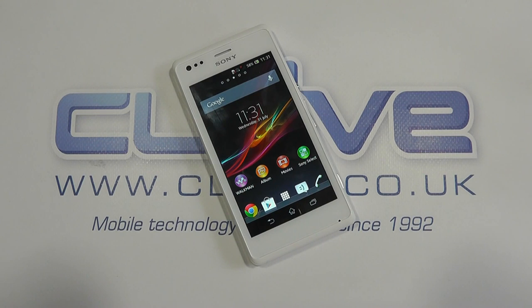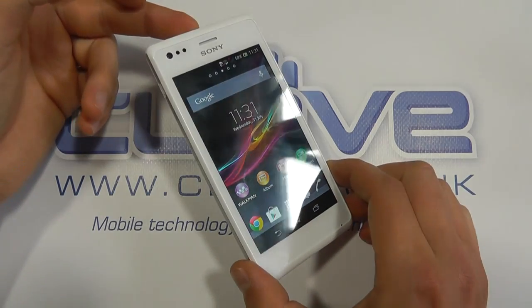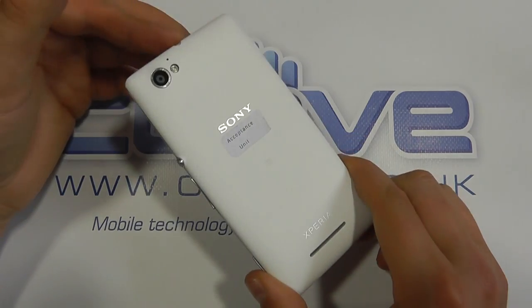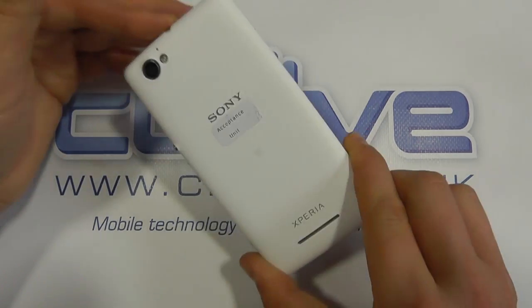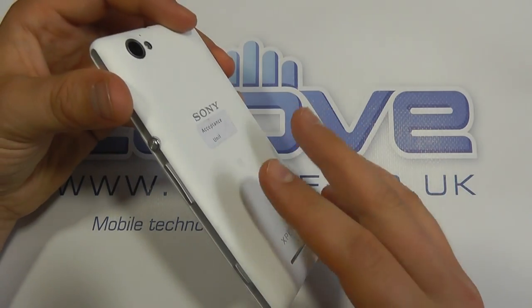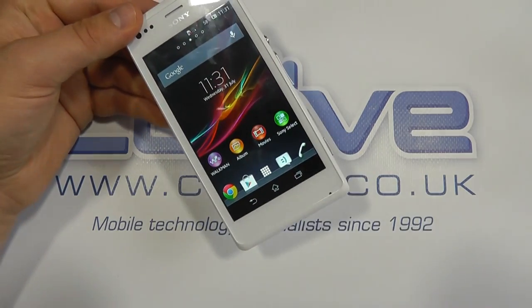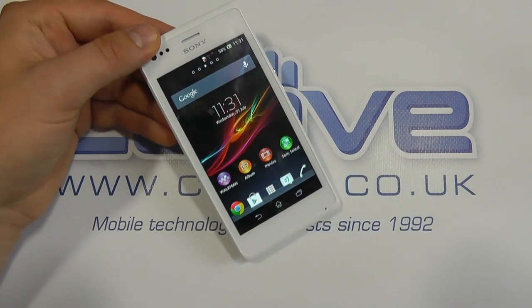Hello, so here we are with a bit of a hands-on review of the Sony Xperia M. Now, we've got to be honest, this is a pre-production device, so it may change come the final production unit, but we expect this to be pretty close to it. And we're just going to give you a few of our initial thoughts, feedback, and impression on the device.